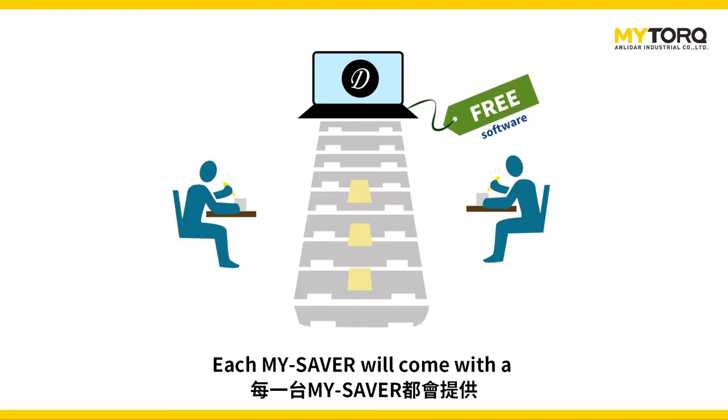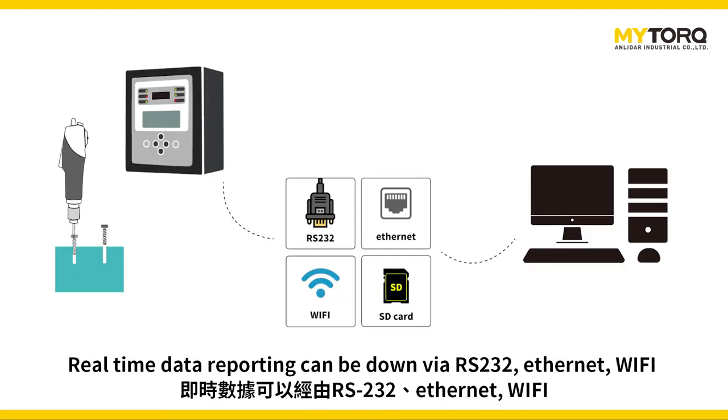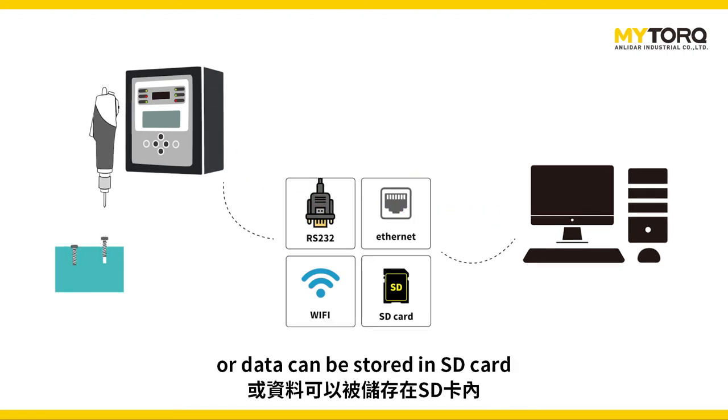Each MySaver will come with a free user-friendly programming software and data acquisition system. Real-time data reporting can be done via RS-232, Ethernet, or Wi-Fi, or data can be stored on an SD card.